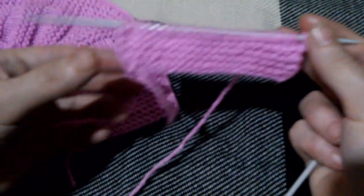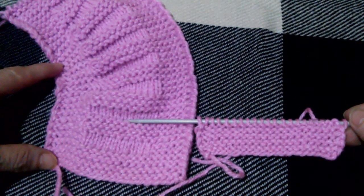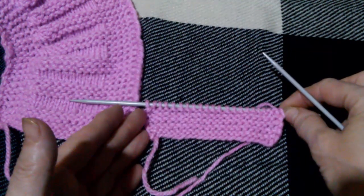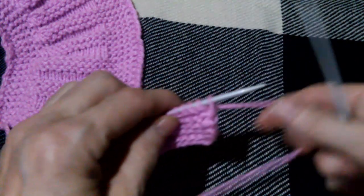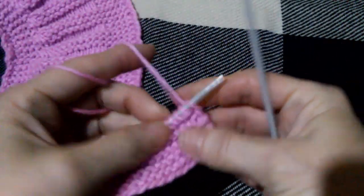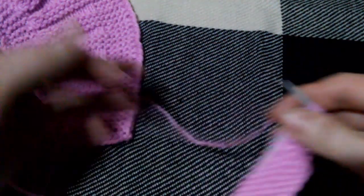Теперь смотрите. Надо определиться, где у нас будет планка. Вот эта полочка, вот эта планочка. Здесь рукавчик, здесь соединение — будут два полотна вместе. Значит надо определиться, когда уже вяжете вторую половину: где у вас будет планочка, то есть с этой стороны вот эта планка, где у вас будет боковая сторона. Вот здесь наборный ряд — эта сторона считается лицевой стороной.